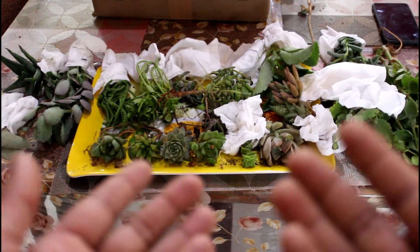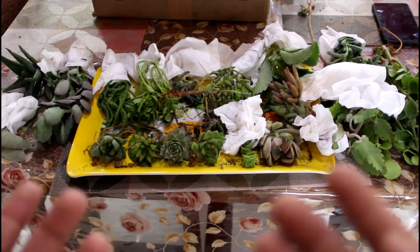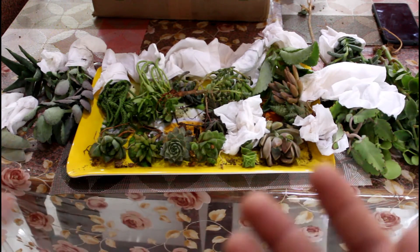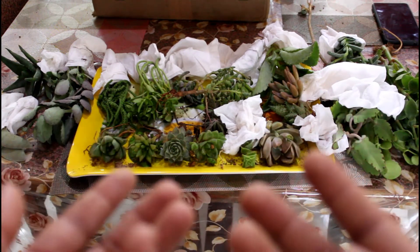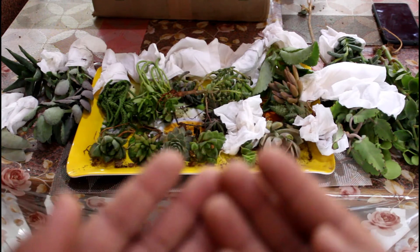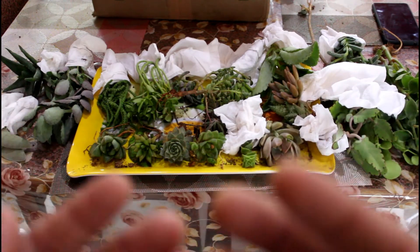These are new succulents in my garden. The green shade is very cool. There are more than 20 — 26 succulents total. It is a very unique shape. This is the succulent display in my garden.